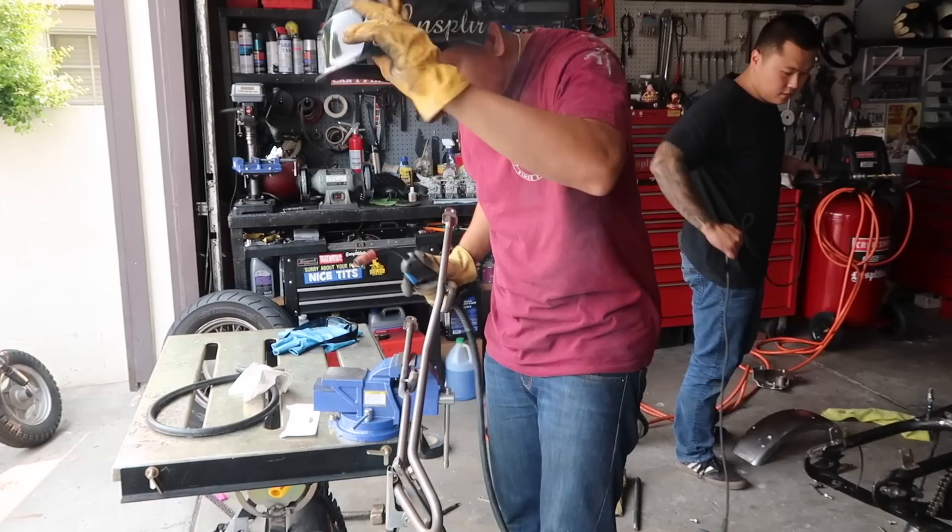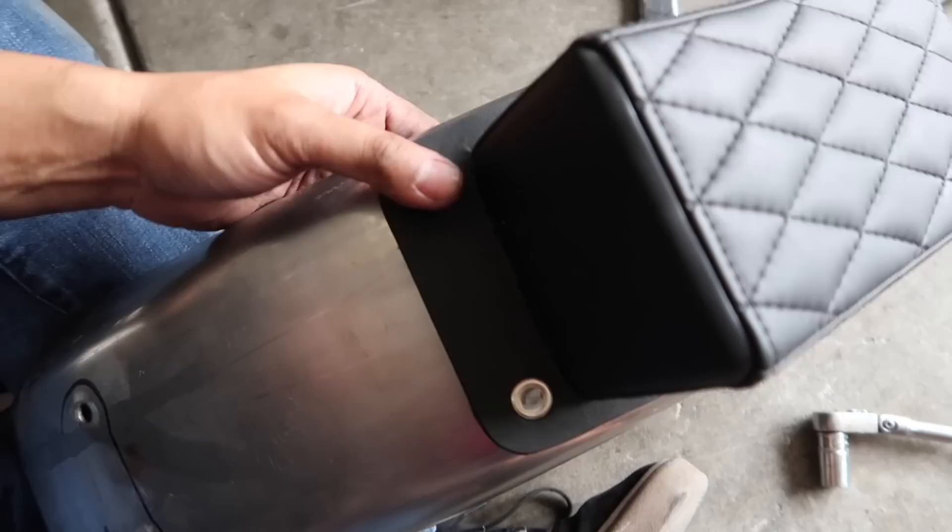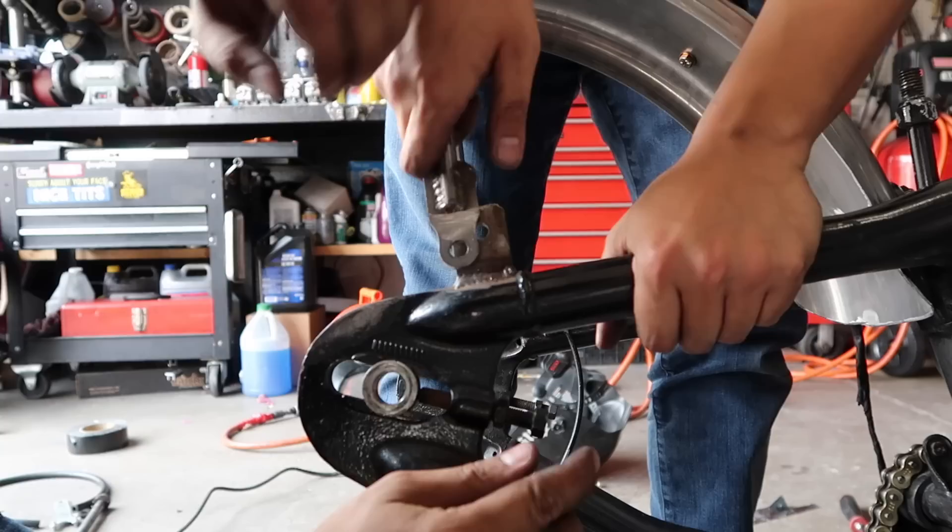Now we're going to go ahead and weld it in place.